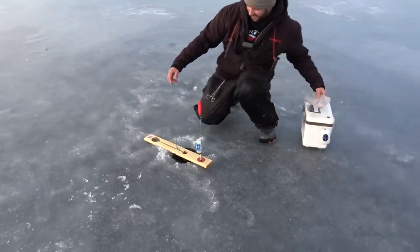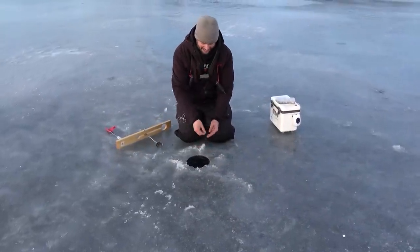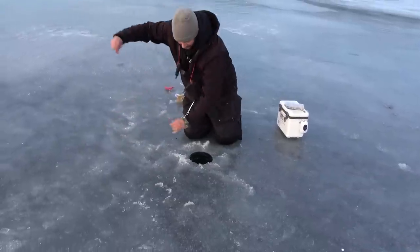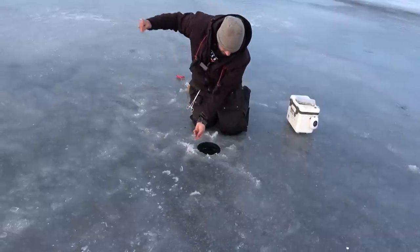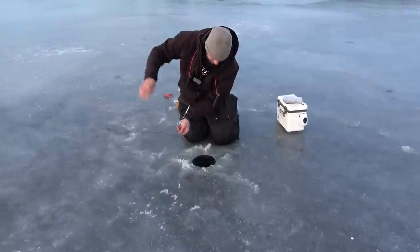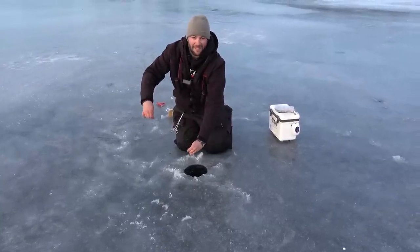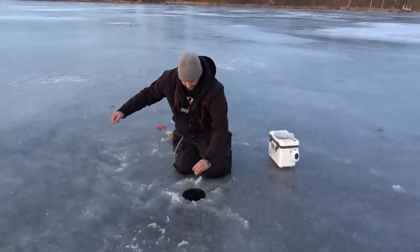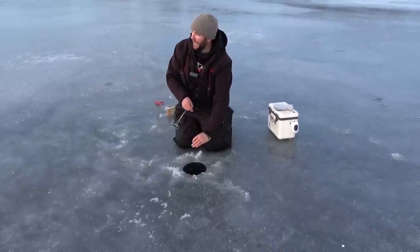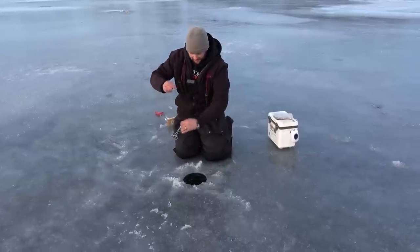Look at that - super nice and easy. Oh my gosh, it's huge! Not even going to set it - come on baby, turn. Coming at me - trying to be super gentle. Here it is, leader. Bass? No, a 25-inch pike or so. Oh, it just dove right into the weeds. You almost want those to snap off. Yeah, almost. It was a decent little pike. Here's our leader.